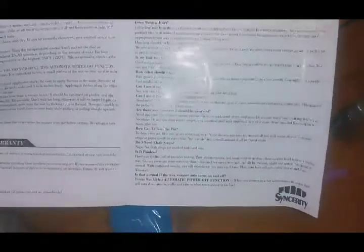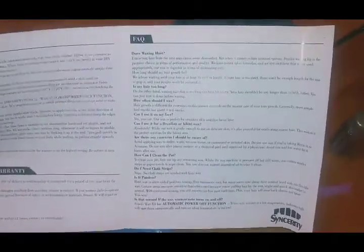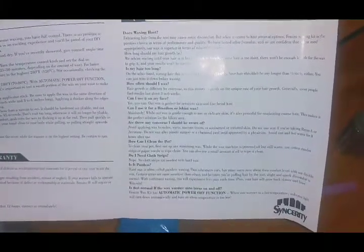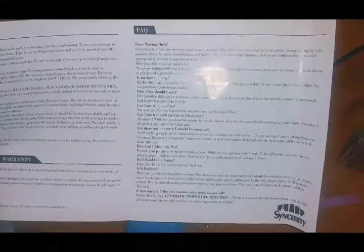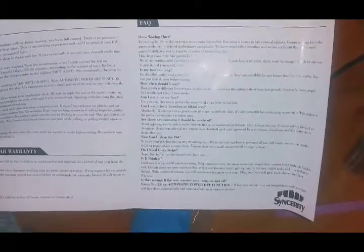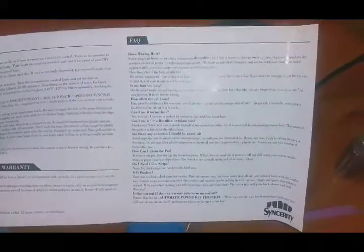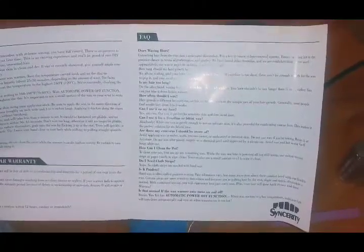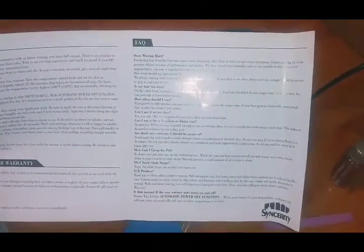While that's heating up, I'm going to read you guys a few of the questions included, which I think is great for people who are first-time users like me. Does waxing hurt? Extracting your hair from the root may definitely cause some discomfort - we all know waxing is not comfortable. But Femira Waxing Kit is the premier choice in terms of performance and quality, and they're confident their wax is superior in terms of minimizing pain. How long should the hair growth be? They advise waiting until your hair is at least one quarter inch. If your hair is too short, there won't be enough length for the wax to grip. Your hair shouldn't be any longer than a half an inch either - you can just trim it down before waxing.